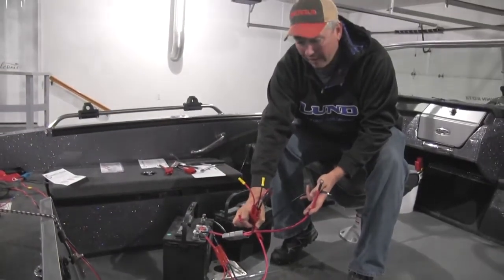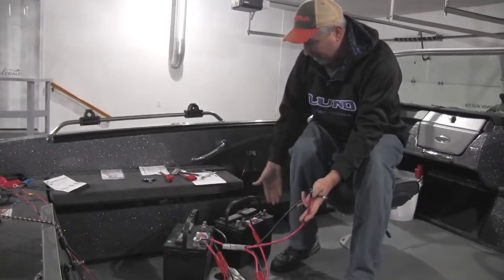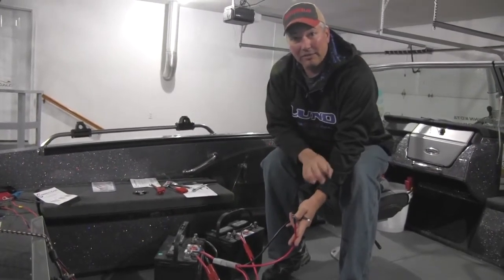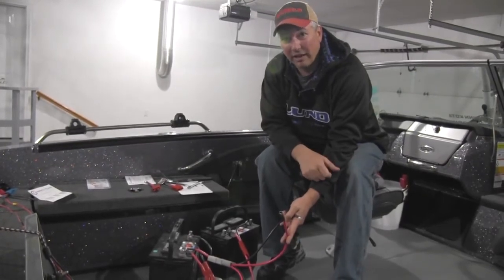Those two wires will go to my onboard charger. As you can see, we're not going to have nearly as many wires as we're used to connected to the battery. Everything's going to be nice, clean, and precise. Stick around — we'll show you what the finished product looks like in just a second.